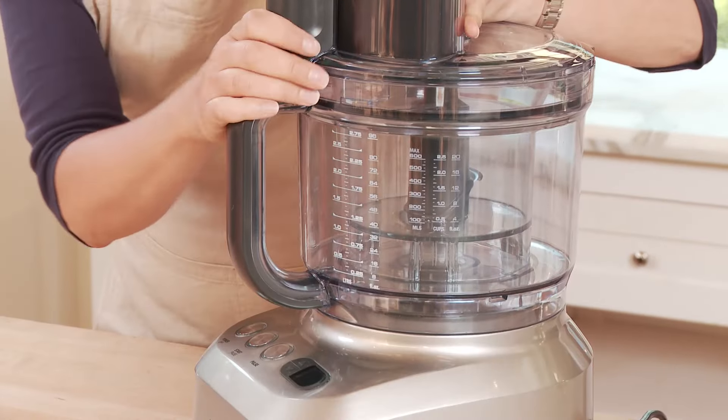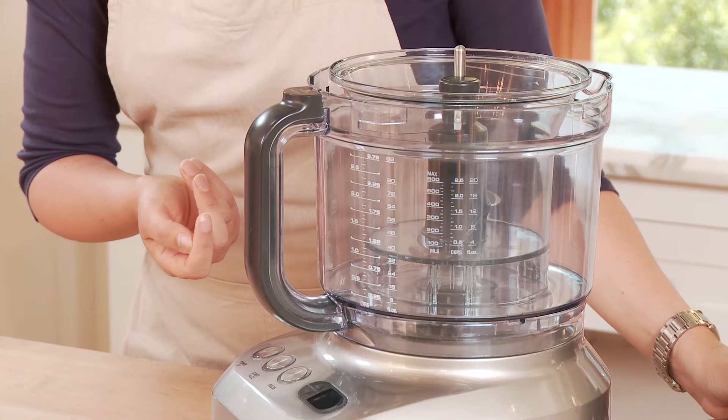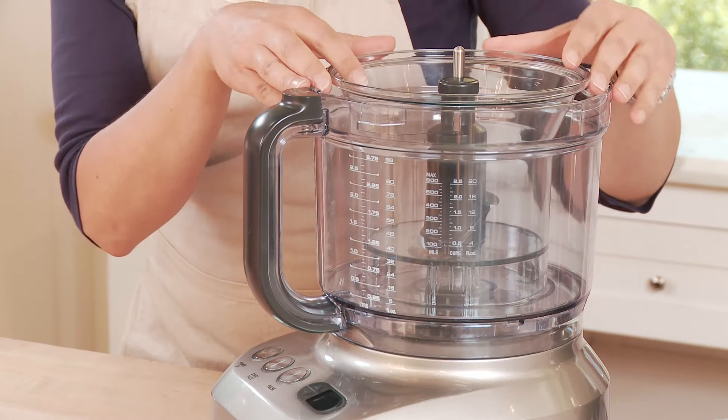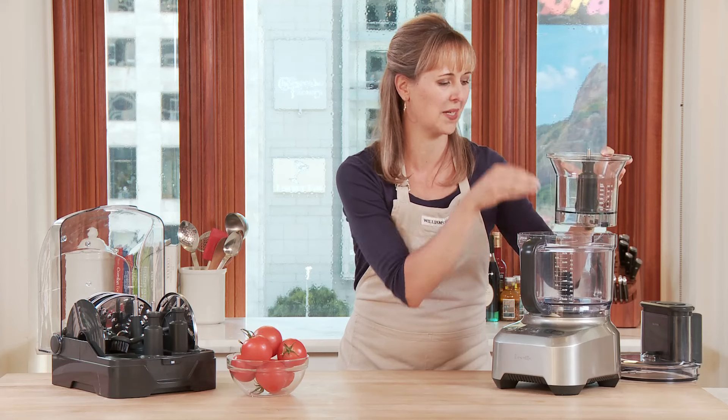Right now you can see that I've got the smaller bowl in it, and this is a great work bowl if you want to chop nuts or do a vinaigrette or anything that doesn't require a lot of space. You can see that it just pops right out with that small blade.